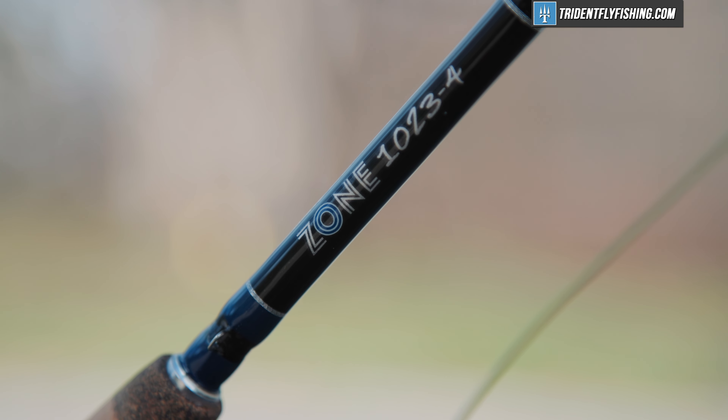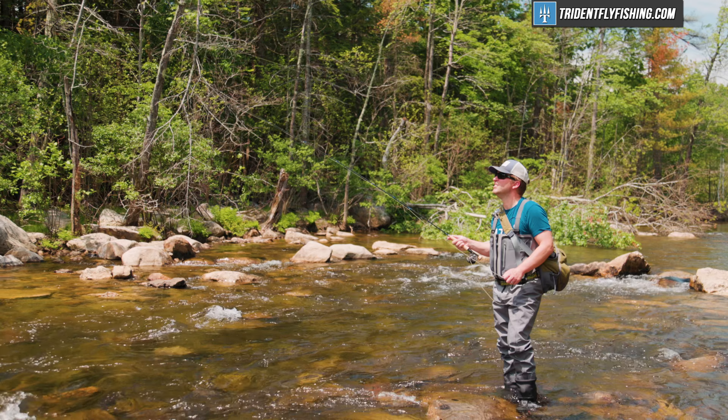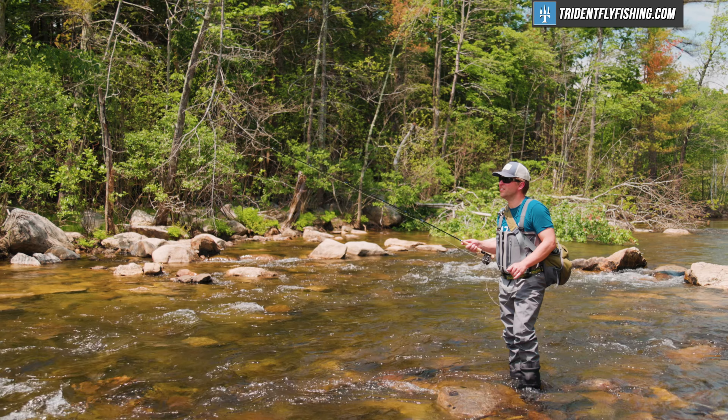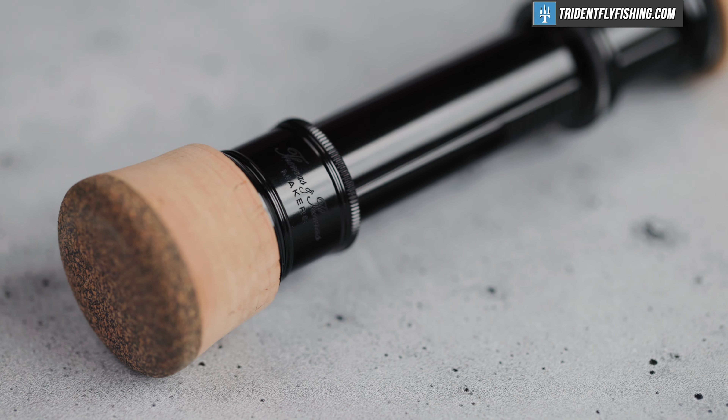This is the 10-foot, 2-inch, 3-weight Thomas & Thomas Zone. It's probably the most interesting euronymphing rod on the market today. And because I've already done a review or two on the Zone, this is going to be a quick take.